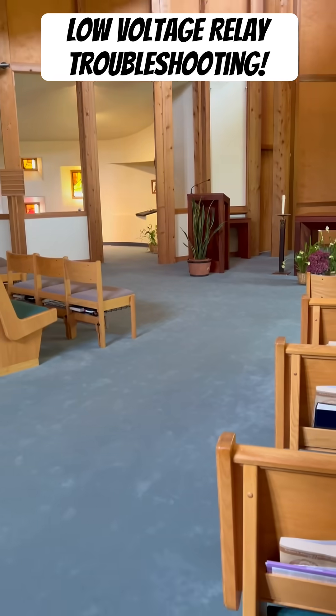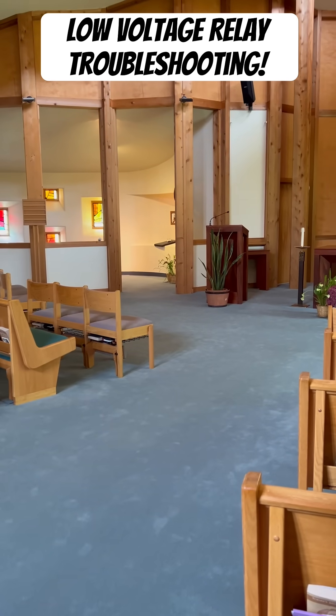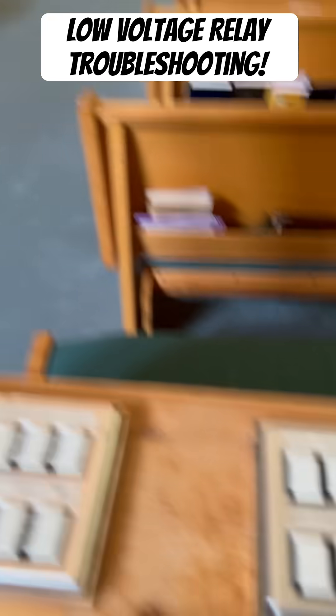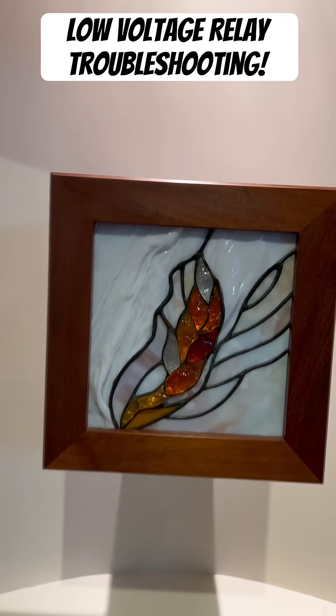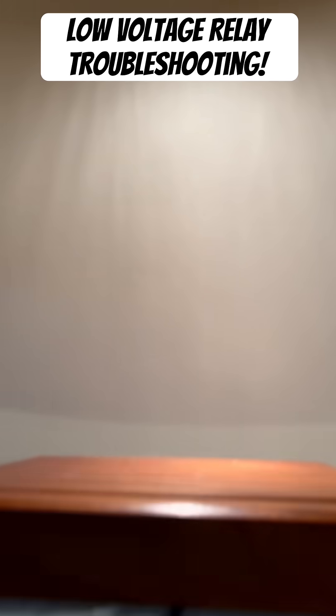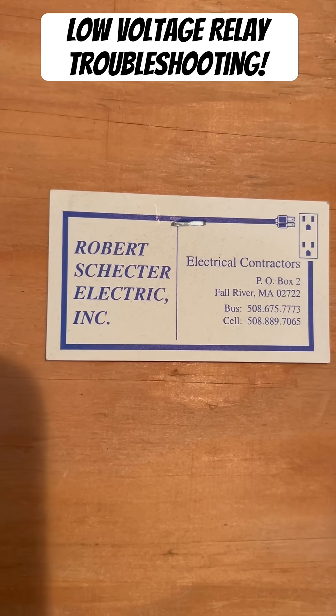Here I'm showing you the switches that control basically all the lights inside this main church area. Don't just be a parts changer — don't say it needs new switches or new relays without troubleshooting first. Find the exact issue. Customers do not want to be paying for a million different parts without any results. If you need any sort of service like this done, give us a call.